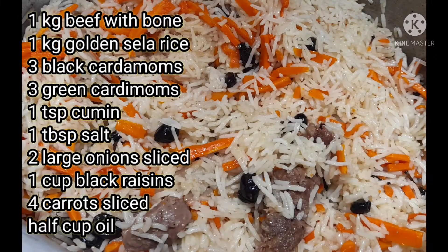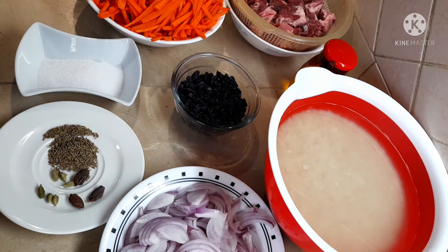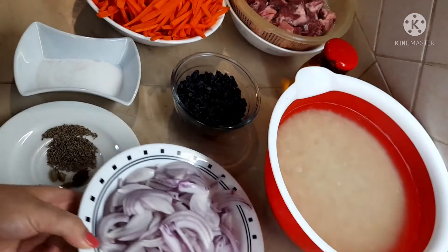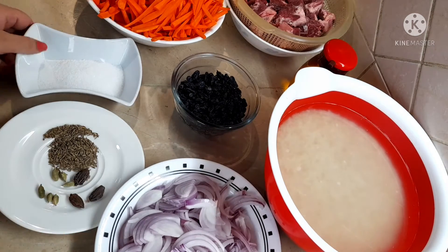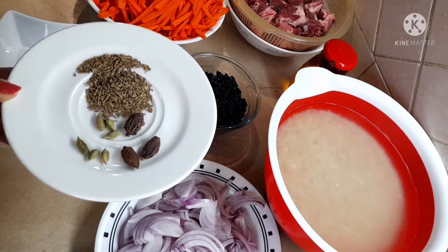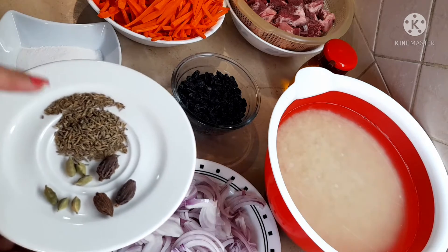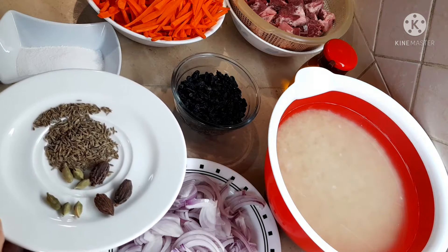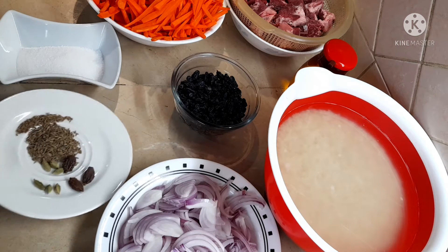Assalamu alaikum! Before we start this delicious recipe, make sure to subscribe to my channel. For this Uzbek Pilav, all we need is 1 kg of beef with bone, 1 kg of golden sailor rice, about a cup of black raisins, and 2 medium-sized onions sliced. For spices I have 1 teaspoon of cumin, some black cardamoms, and some green cardamoms — we'll grind these and add them to our Uzbek Pilav.